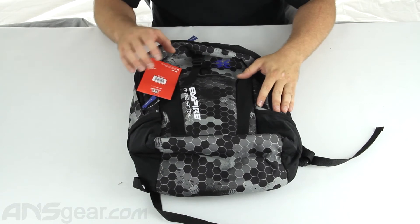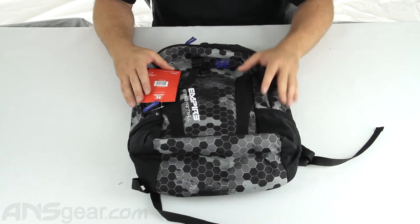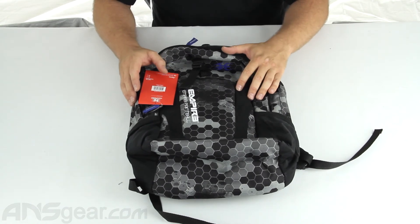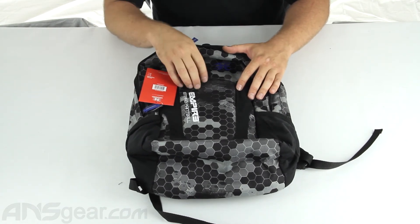So this is the Daypack right here — the new bag from Empire from their Hex Design line, their smallest bag that they're doing this year. Great for just everyday day-to-day travel. Check it out on the website and order yours now at ansgear.com.